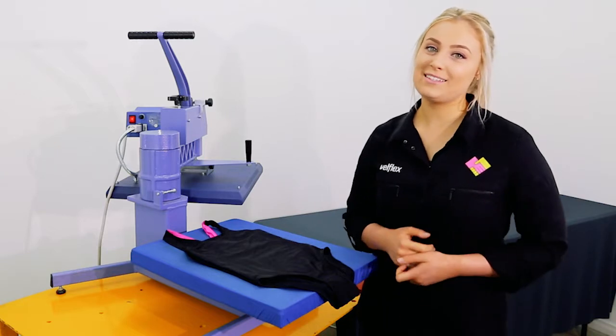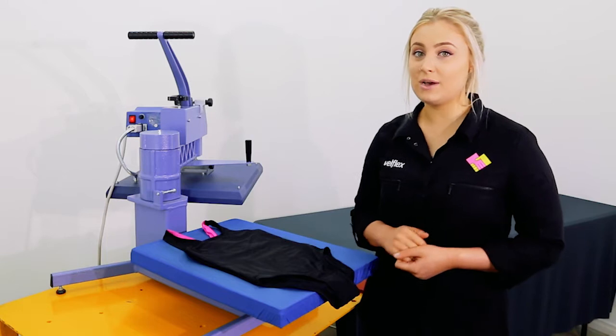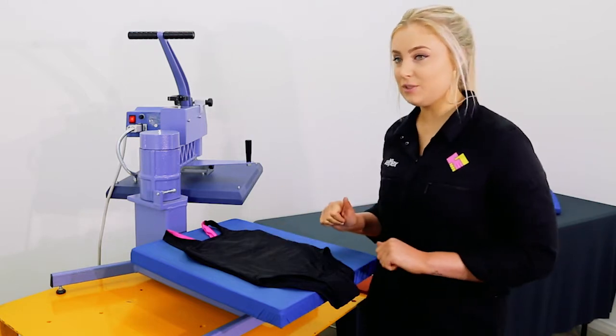Hi guys, it's Zoe from Velflex. Today we're going to use our CutPU special glitter vinyl to customize some kids swimwear. Let's get into it.